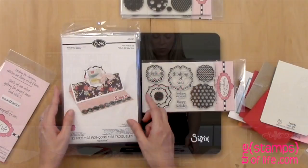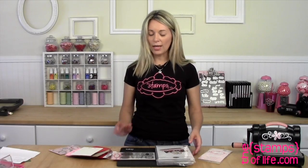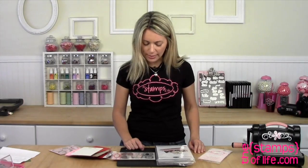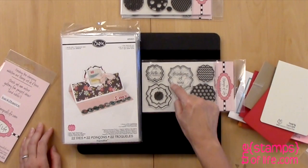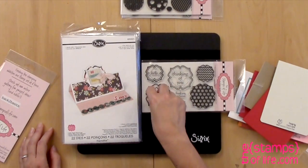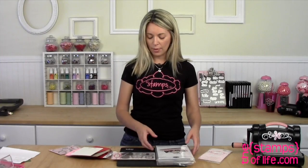We also have the Regal Stand Up, which is 659211, and I have lots of fun samples to share with you on that. Just an FYI: these are all separate stamps. For example, Thinking of You is a separate stamp from the border. Hello is separate from this border, and these are three stamps here — you can use them as one stamp, but that's three separate stamps. So there's a lot of stamps in here.